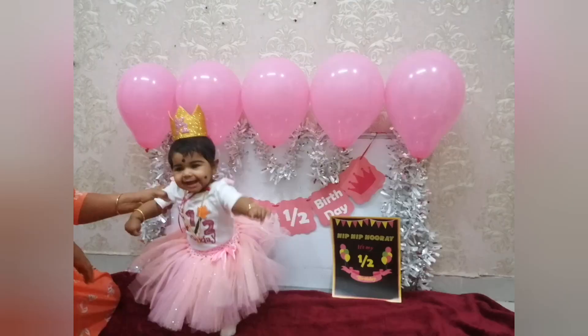How birthday is printed on the T-shirt and skirt? We have Rs. 1000.